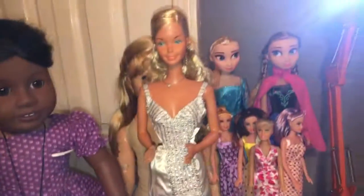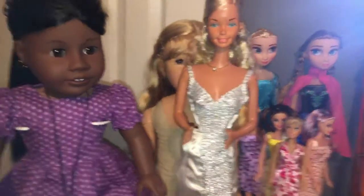So what do you guys think? Leave some comments down below. Just remember to like and subscribe and you'll see more doll videos. Bye!